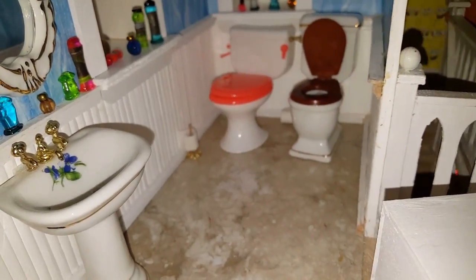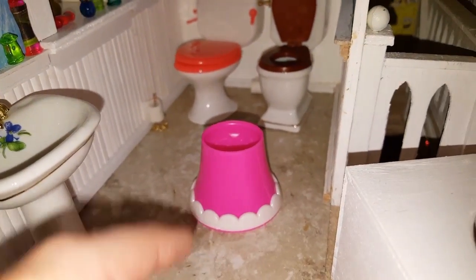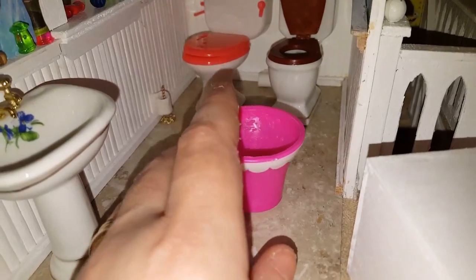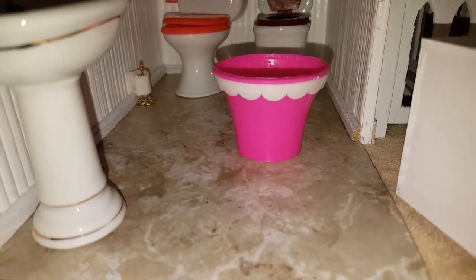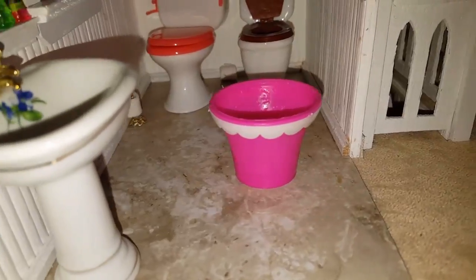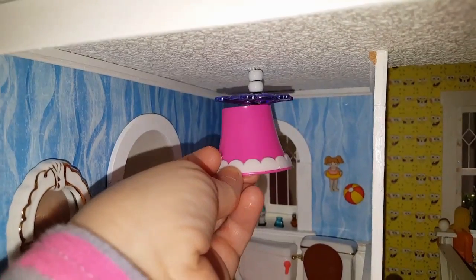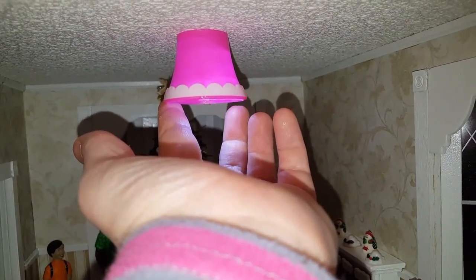As far as the bottom part of the base, you could potentially use that as a light, or you could use it as a small wastebasket or a flower pot — either way would work. You could even hang it from the ceiling and have a light, so that would be pretty cool if you used it as a ceiling light.